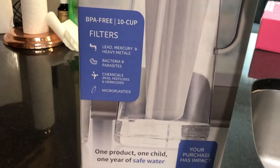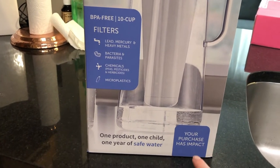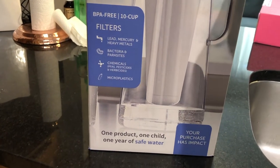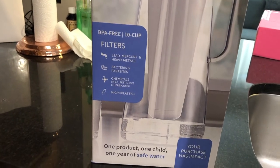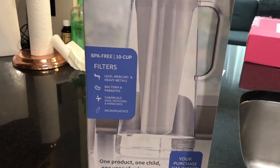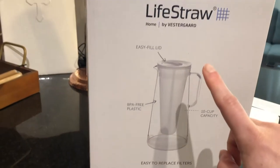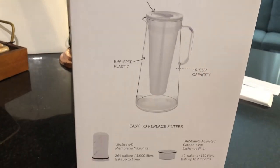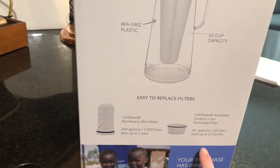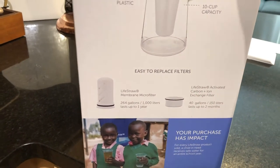We've got the basic front of the box. One thing I really like about supporting Life Straw is that by purchasing this, we are actually helping a child in need — kind of like Tom's, you know, you're doing good. We also have the actual Life Straw in our pack that we use whenever we go for a walk, just in case. This is an overview of everything that comes in it. It tells you this lasts up to a year, and this part lasts up to two months, and it tells you about the impact it's making.